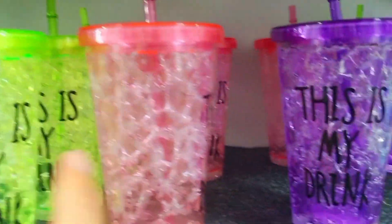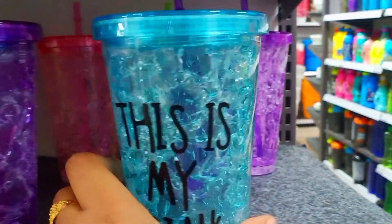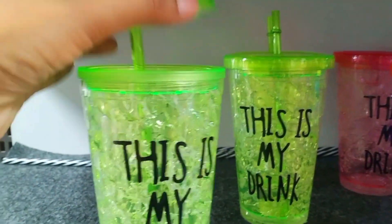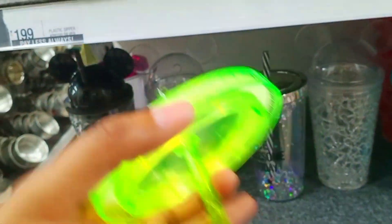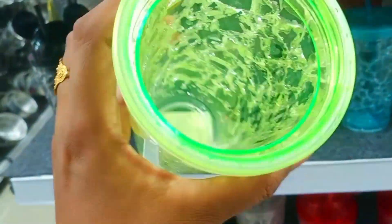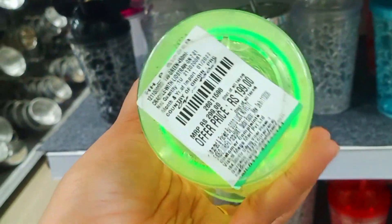Here are sipper glasses — you can use them for mango shake, milk shake, or anything you want to drink. They come in light blue, purple, pink, and green. Each comes with a straw and lid. The glass is heavy weight and good quality — it is not going to fall down. This complete set is Rs. 199.